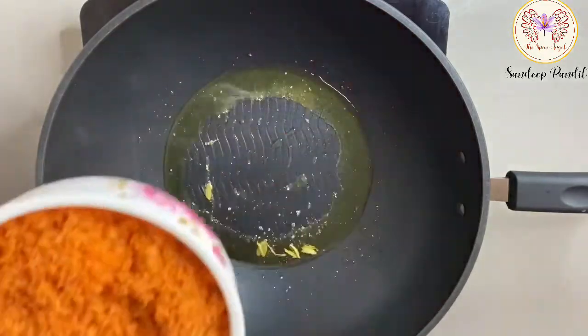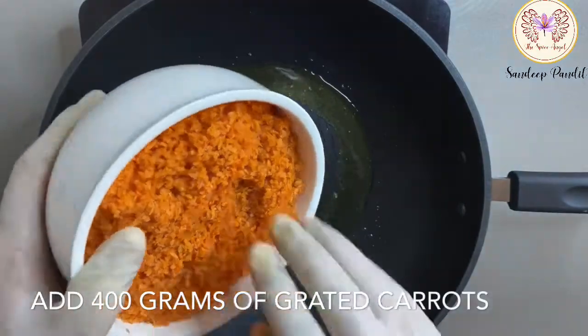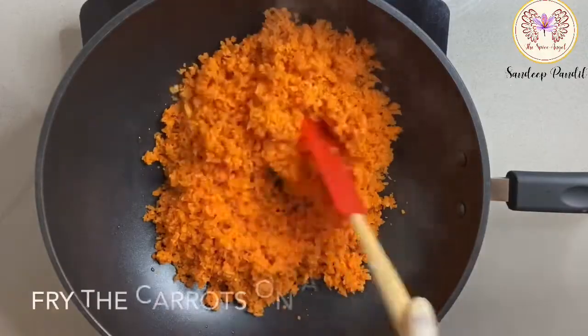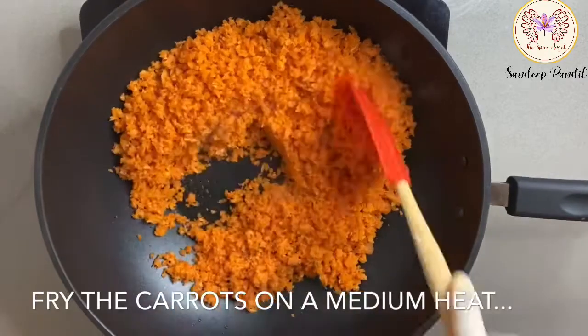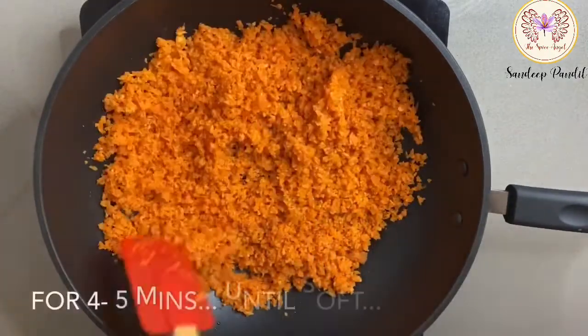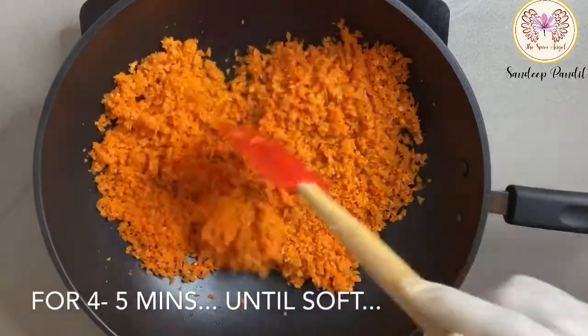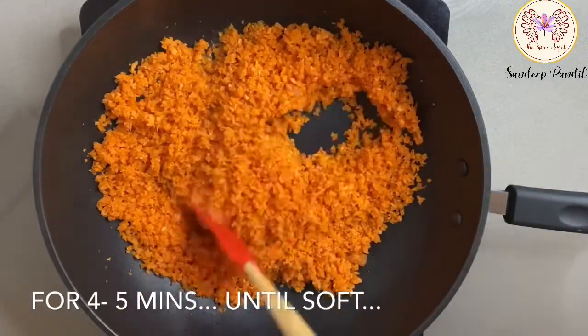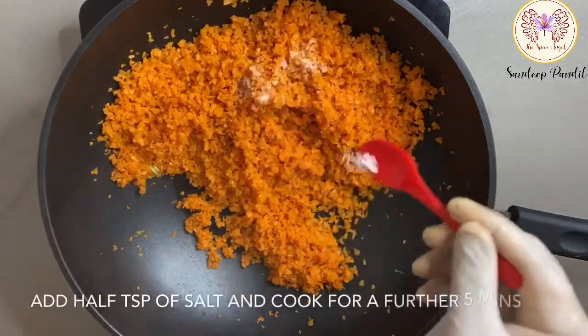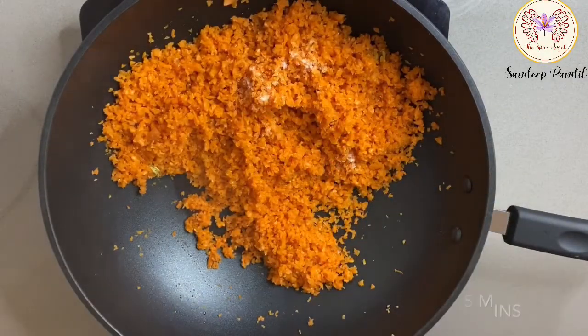Once you get that beautiful cardamom aroma, add in 400 grams of grated carrots and fry them on medium heat until the carrots are soft. Add in a pinch of salt — this will help draw out the moisture and cook the carrots faster.